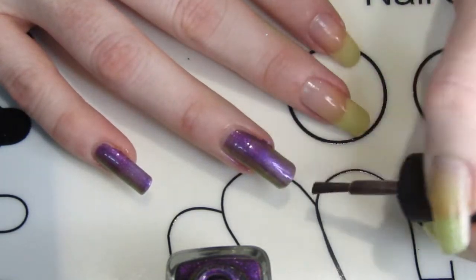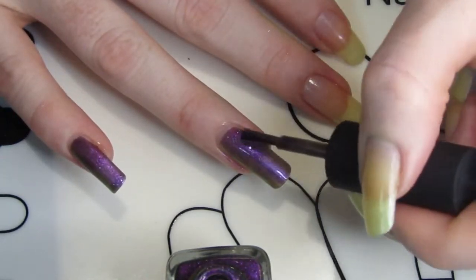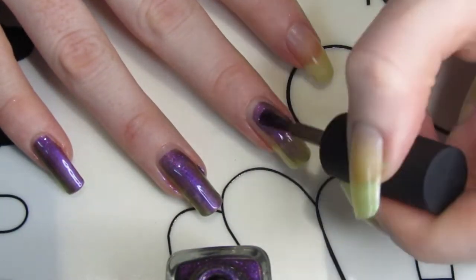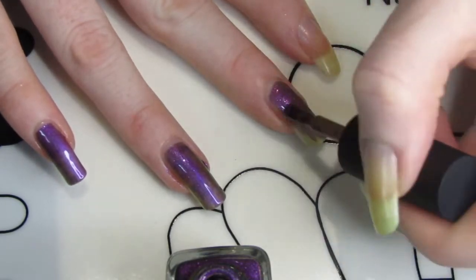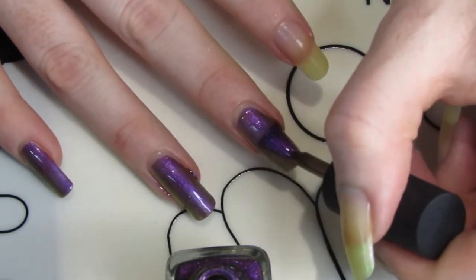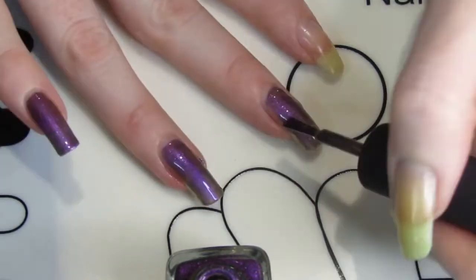This polish is a colour changer — it shifts in the light. It goes from green to purple, which is really cool. That makes it a really good polish if you're doing Halloween designs, or if you want something a little more funky, or even if you're doing flowers and wanted to colour the petals with Kings and Queens. It works really well for that.